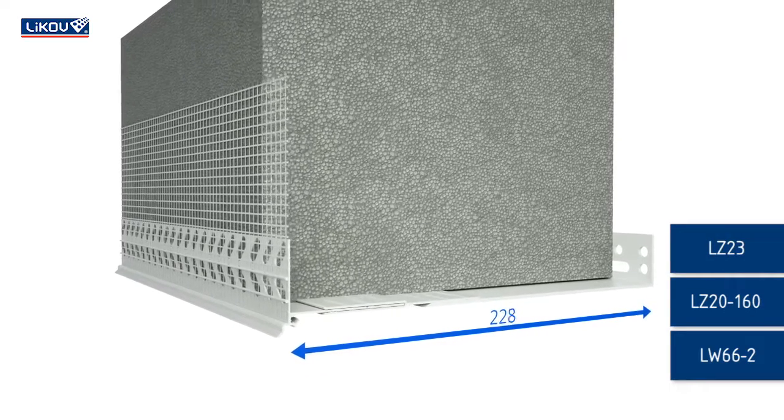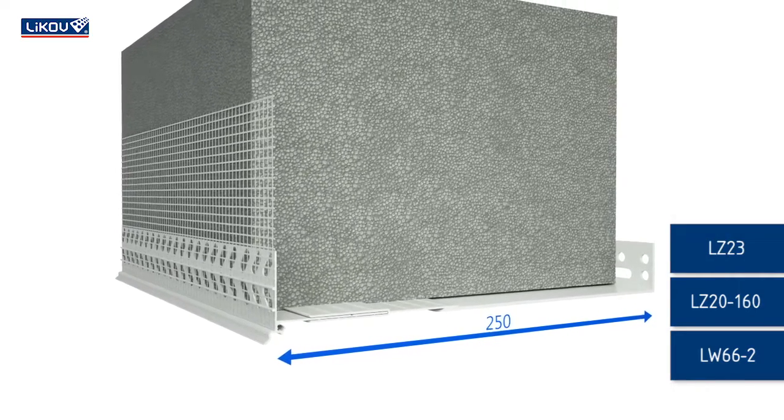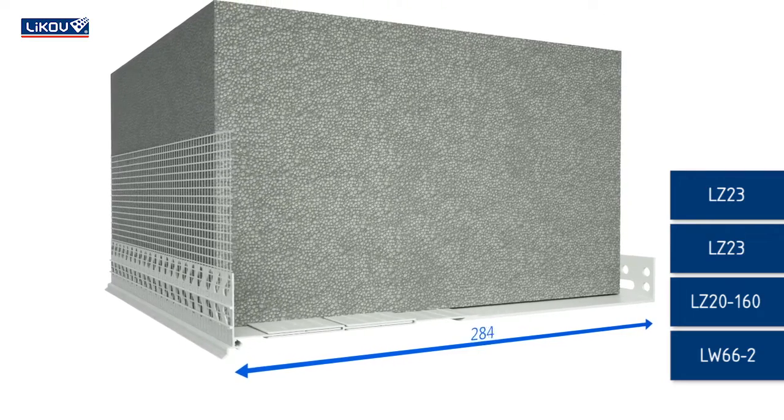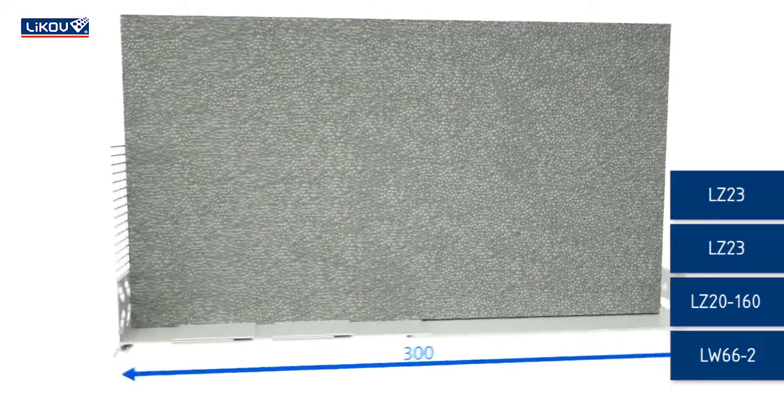It is possible to lengthen the front profile by using one or two lengthening profiles. The thickness of the insulation material can be up to 300 millimeters.